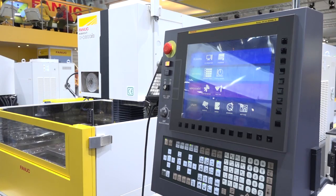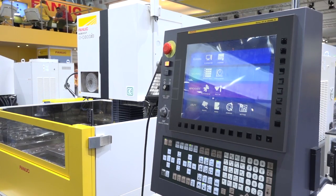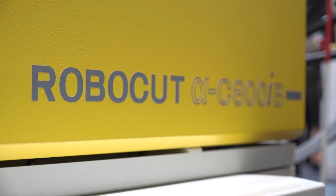Gianluca, this is a new model in the FANAC range, isn't it? Can you tell us about the 800? Yes, of course. This is our new product. It's adding to the 600 and 400 IB, so we have a new series introduced at this exhibition in Europe for the first time — the CIB.